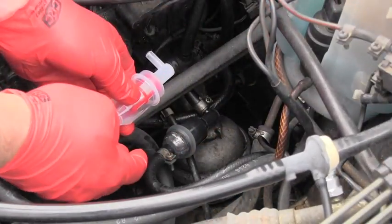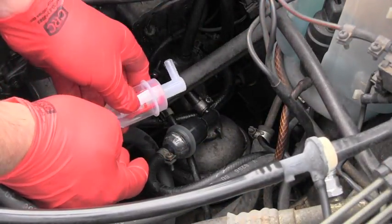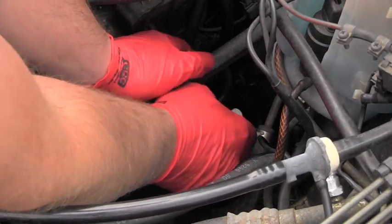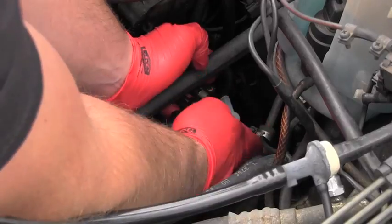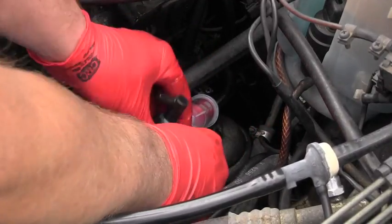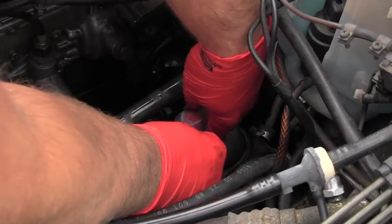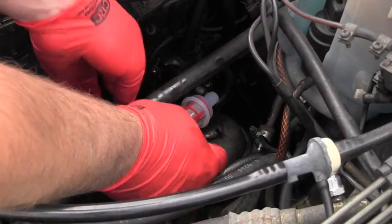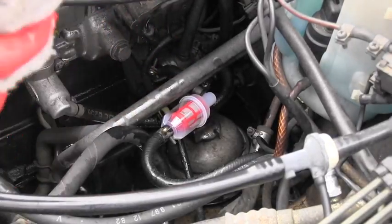I have everything ready for replacement and to minimize spills I will do it as quick as possible. So I start here on the bottom, put a new filter there, remove it from here, drop it down and connect it here. Excellent! Now it's not leaking anymore.